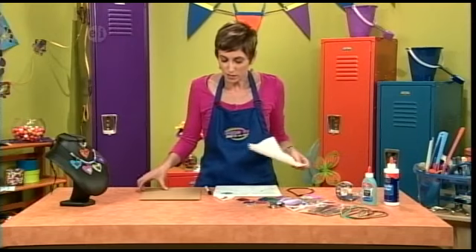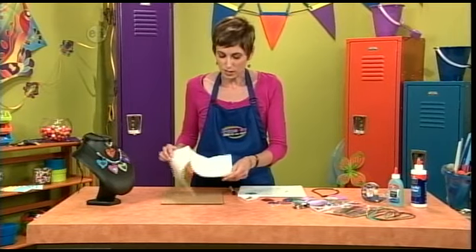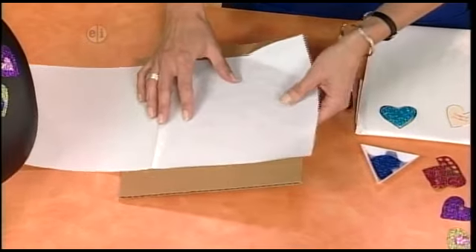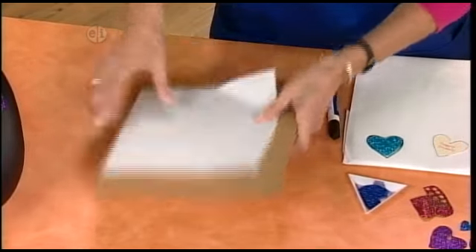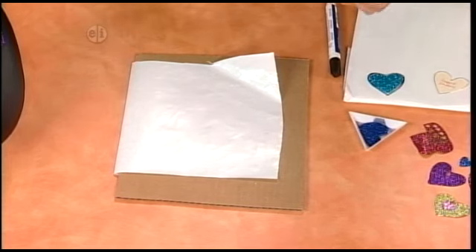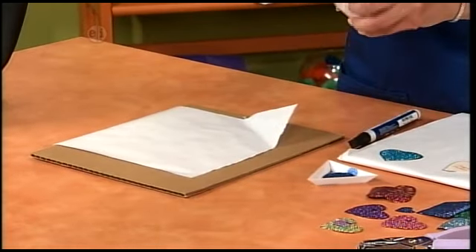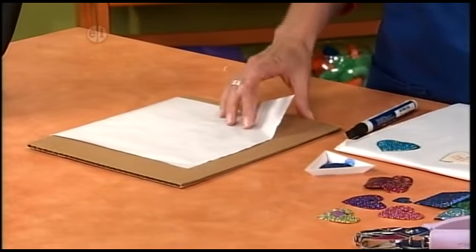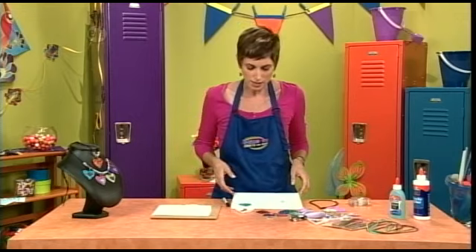To get started, the first thing you're going to do is cover just a plain old piece of cardboard in freezer paper. What we're actually doing is making a non-stick work surface. Then just secure it with a couple pieces of tape — you just want it so it doesn't slide around. I've got one ready to go right here.